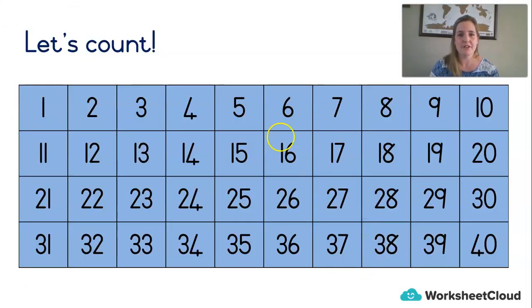We've always got to start counting when we do a maths lesson — it warms our brains up. Shall we count in twos? 2, 4, 6, 8, 10, 12, 14, 16, 18, 20, 22, 24, 26, 28, 30, 32, 34, 36, 38, 40. Very good.